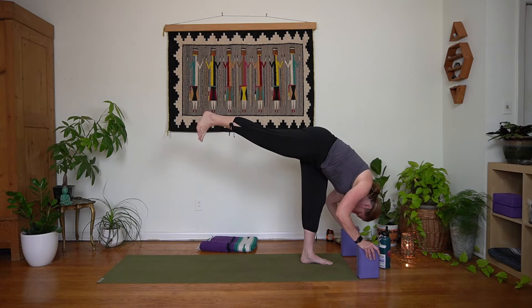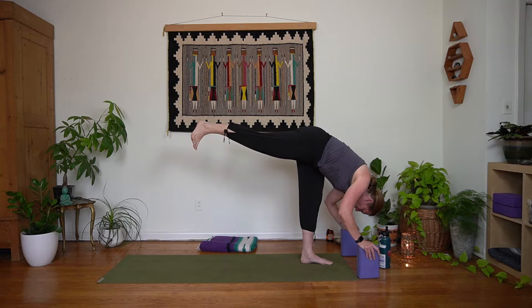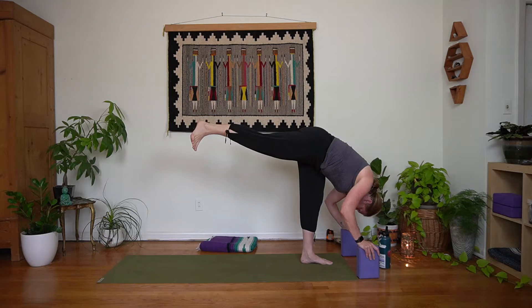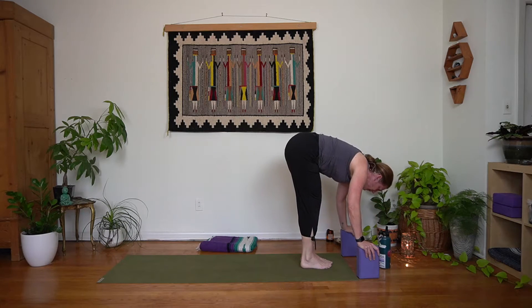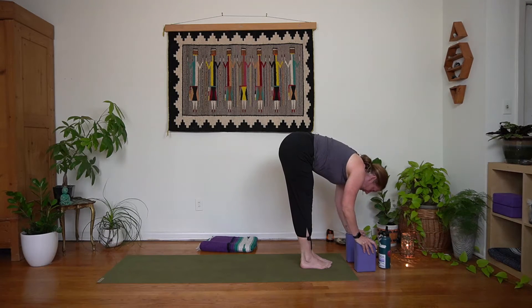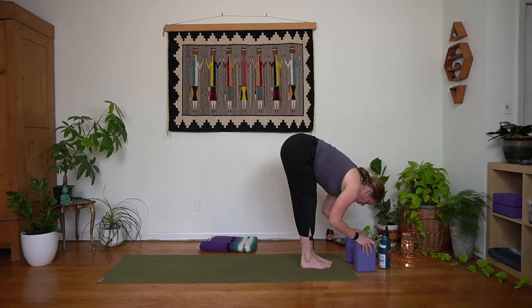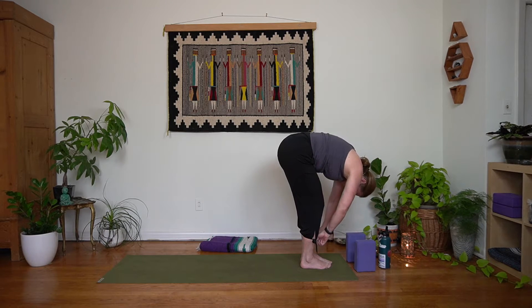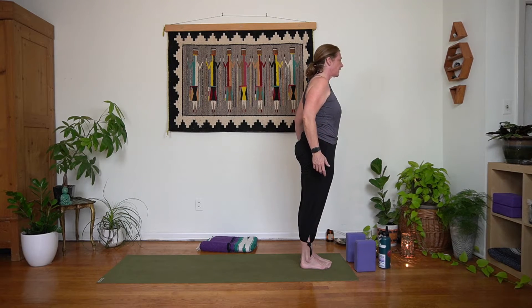Slowly lower this right foot down next to your left — we're back in that forward fold with hands on the blocks. Inhale halfway long spine, exhale slow release back down towards your mat. Inhale here, and then exhale, find a slow rise back up towards standing. We'll be in mountain — center the body, center the breath.